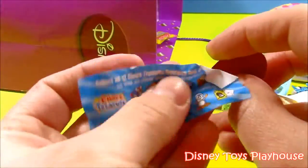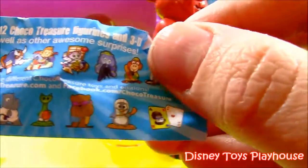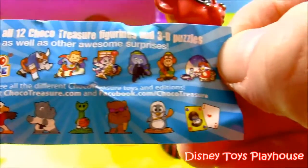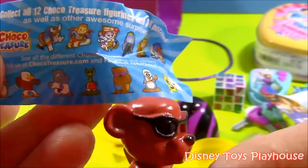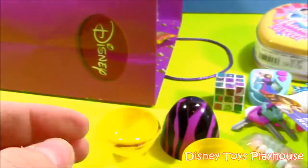It also comes with a paper — Chocolate Treasure. These are all the little guys you can collect — collect all 12 Chocolate Treasure figurines and 3D puzzles. We got this little teddy bear right there. It's cute. I haven't seen one of those before. I really like that.